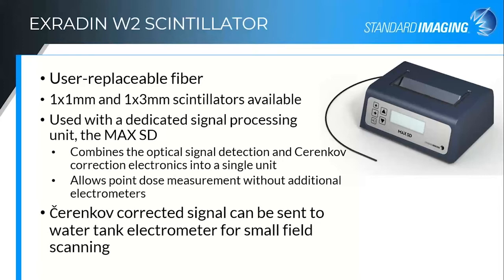The second-generation device is the W2 scintillator. There are actually multiple W2 fibers, because this is now a user-replaceable fiber — it just has an optical plug at the end rather than being directly connected to the optics. The reason we did this is because we have now created what we call the MaxSD: a dedicated optical and electronic signal processing unit to take in that optical light, convert it to current, do the Cherenkov correction and dose calibration if needed, and output the results. By integrating everything into one unit, we've improved the optics, decreased the electronic noise, and we could go down to an option for a 1x1 scintillator — not just the 1x3 — so you have uniform volume integration regardless of the fiber orientation.